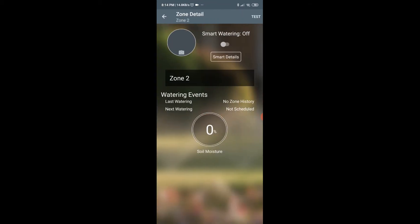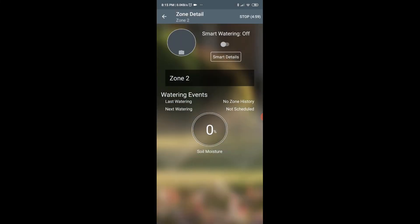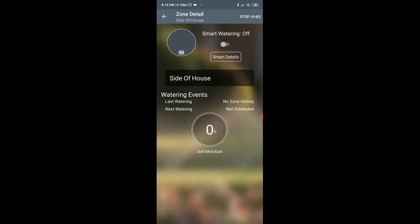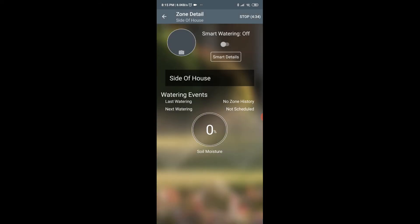I'm going to hit test and see if it works. Zone two works and it is the side of the house. I'm going to turn on smart watering and stop.